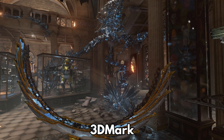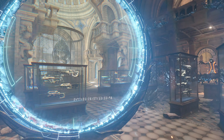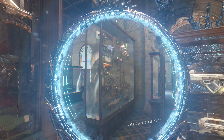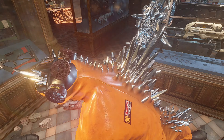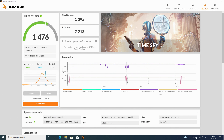3DMark tests the performance of the CPU and GPU working together, giving us a good indication of its speed for gaming, video editing, and image processing. The Minisforum X500 scores 1476, which is about average for a mini computer of this specification.